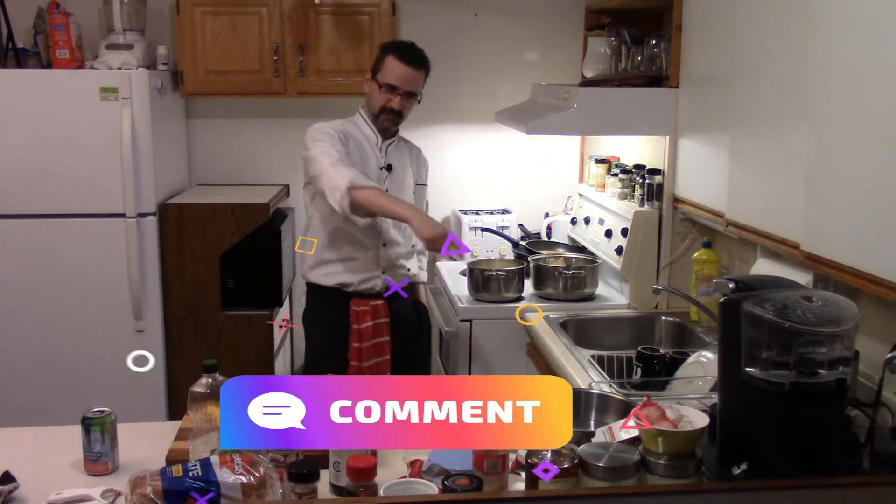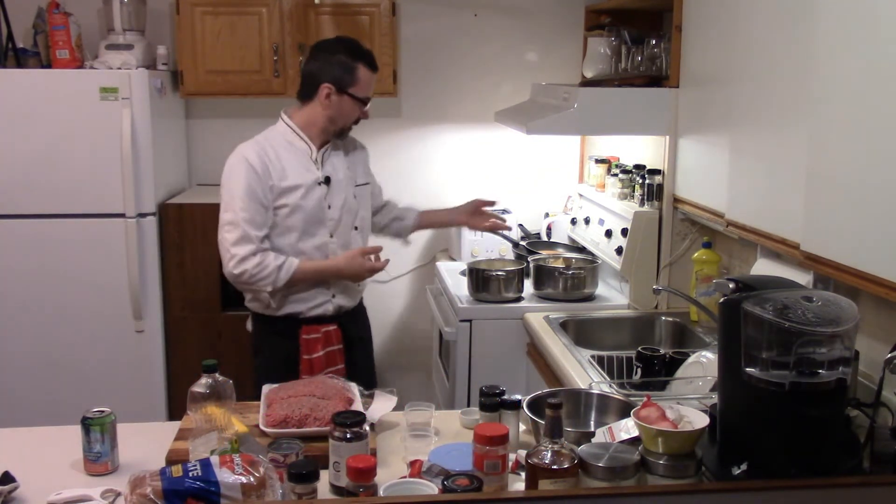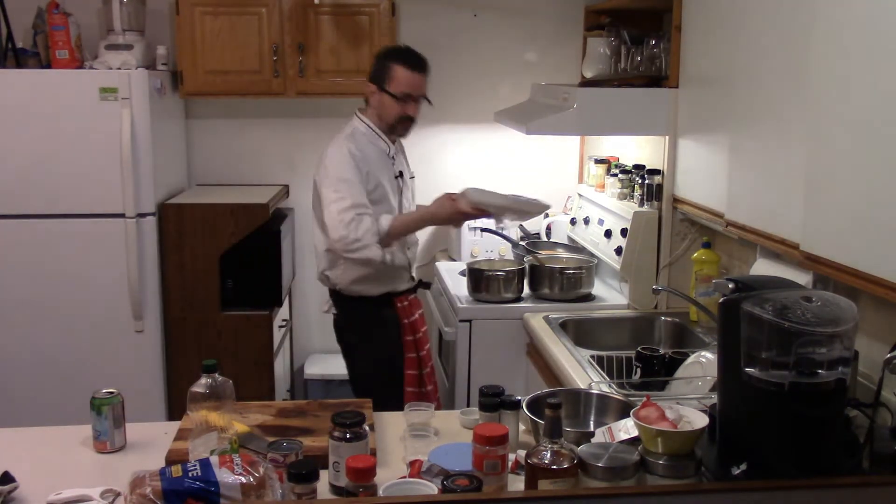In the next few videos, watch for a live stream — it's more of a Q&A thing with cooking. Onions are getting happy. Okay, a few minutes and we'll add our beef, toss our ground beef in.